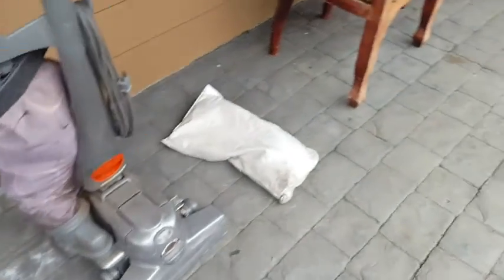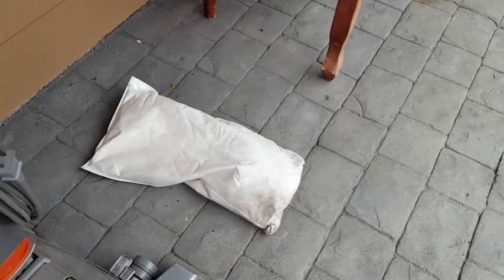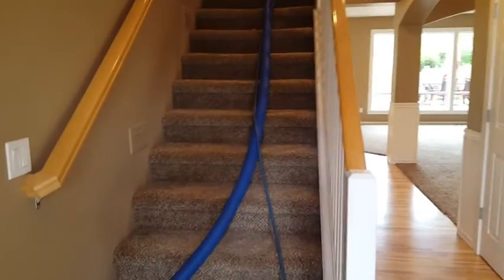So you tell me what's better: extracting it out with a vacuum cleaner, or turning that entire bag into mud and hoping that you're going to be able to suck it all out later?